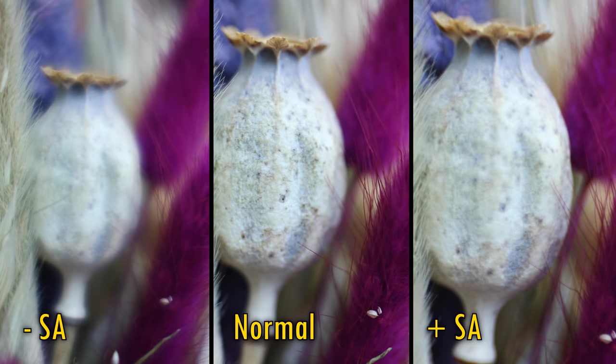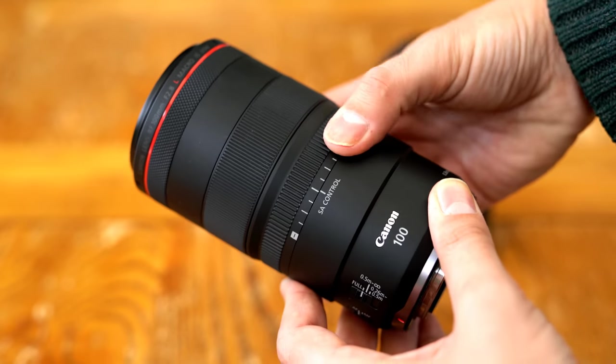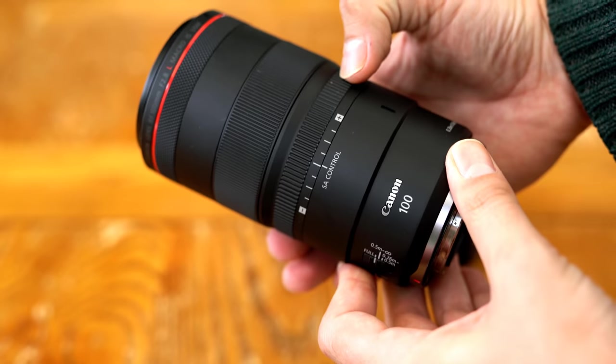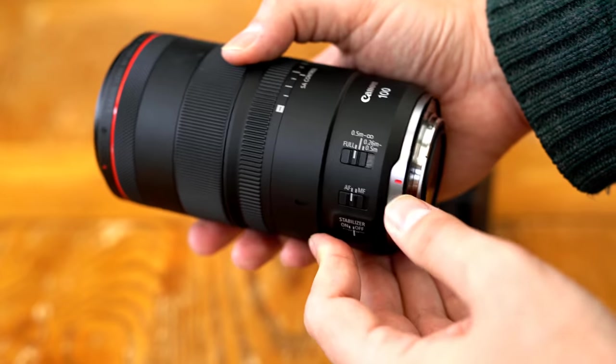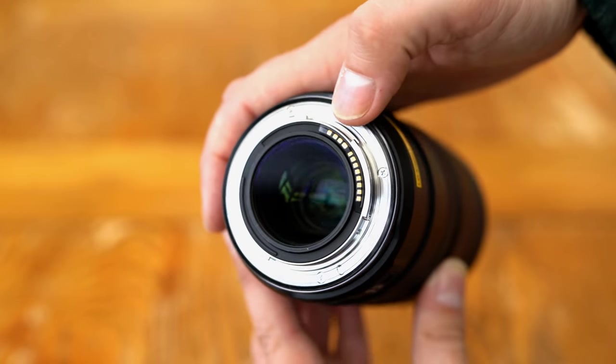But for those who aren't interested, you can lock that control dial in the normal position if you want to, to prevent accidentally changing it. I'd like to thank Canon UK for loaning me this lens for a couple of weeks for testing, although as usual, this is a totally independent review. Let's look at the lens's body first, and it's your typical Canon L lens build quality here, lots of very heavy duty plastic, but also with a decent amount of weather sealing.